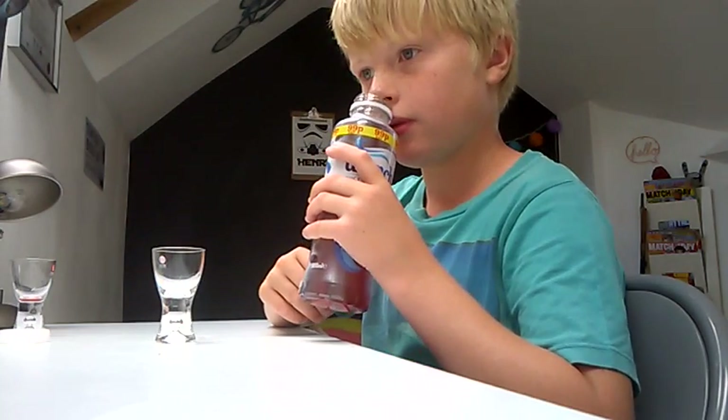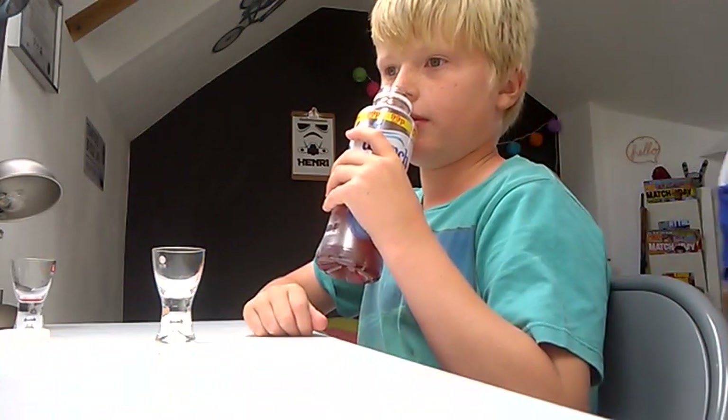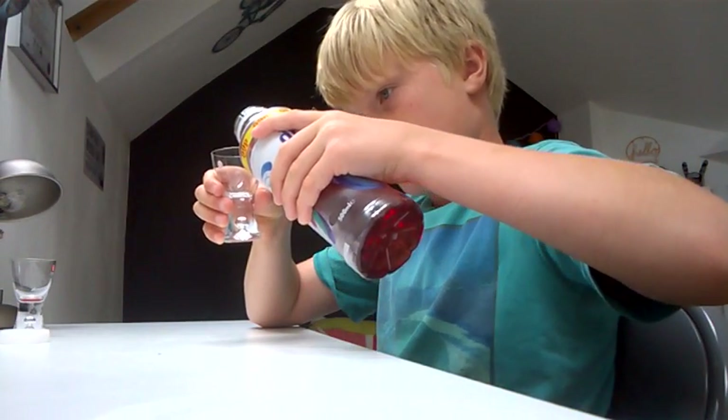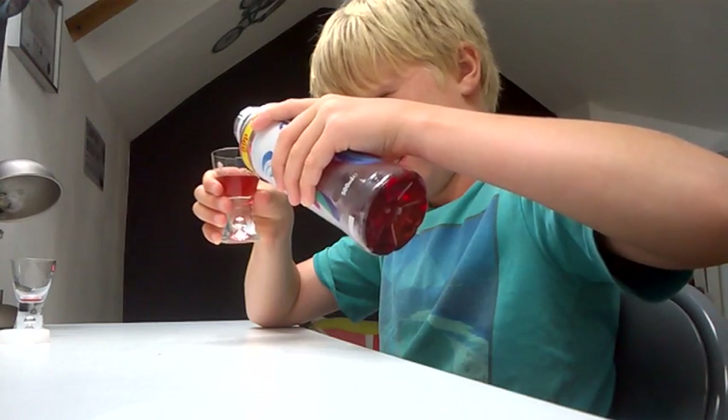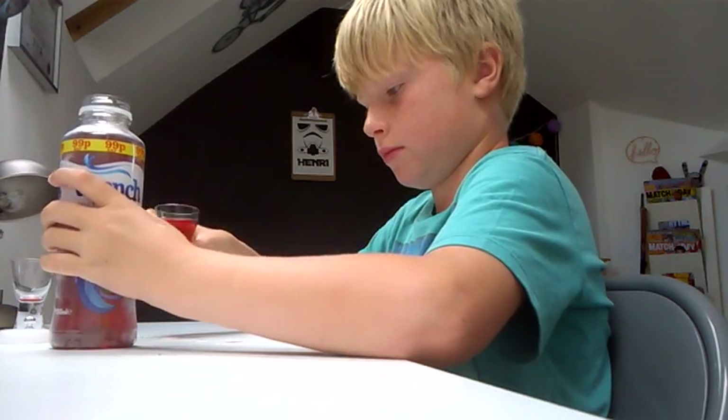Let's smell this one — they've got a strawberry kick with it. I don't think he likes it. So let's pour it in the cup. Do you like the smell? It is called Drench, so let's see what my bro thinks.